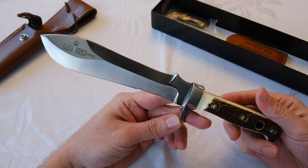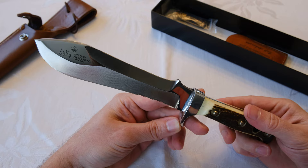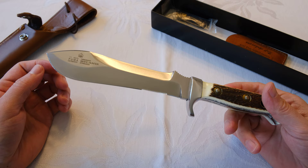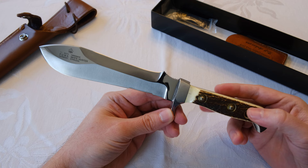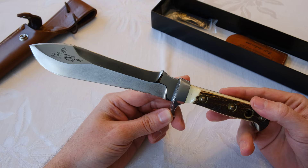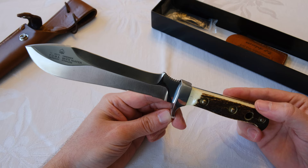He paid extra so he could have this knife. He loved it and carried it through the jungles in Vietnam, used it for everything. The problem was that when he was leaving Vietnam, they wouldn't let him take anything with him, so the knife he had invested in — he couldn't actually leave with it and take it home.